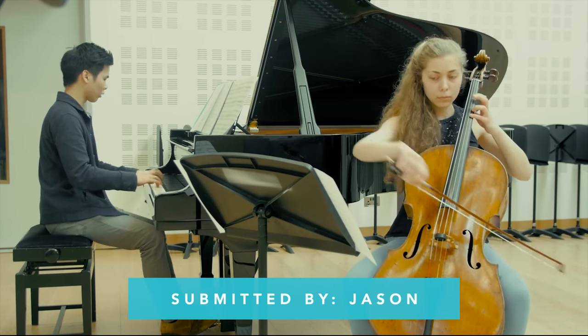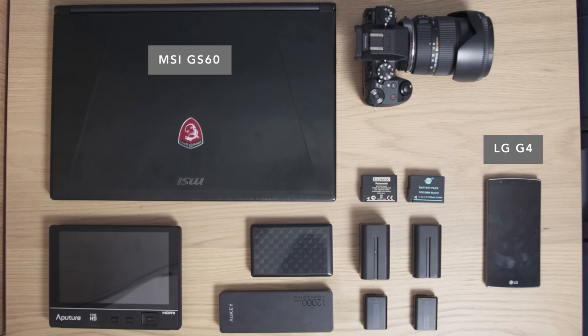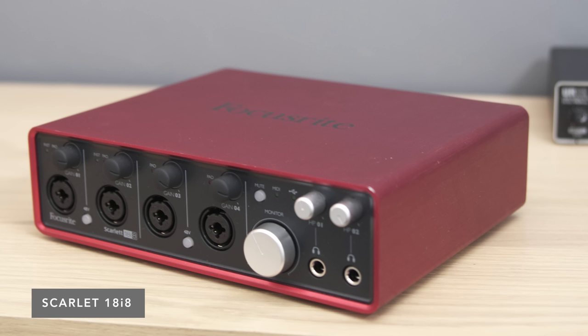Thank you for your submission, Jisoo. Last up, we have a laptop setup from Jason, and he does covers of movie soundtracks. His gear includes the MSI GS60 Ghost Pro and an LG G4, and when he's in a studio he plugs up to a Dell monitor and uses a pair of Yamaha HS7 speakers. For audio gear, he has a couple of audio interfaces — the Steinberg UR12 and a Focusrite Scarlett 18i8.